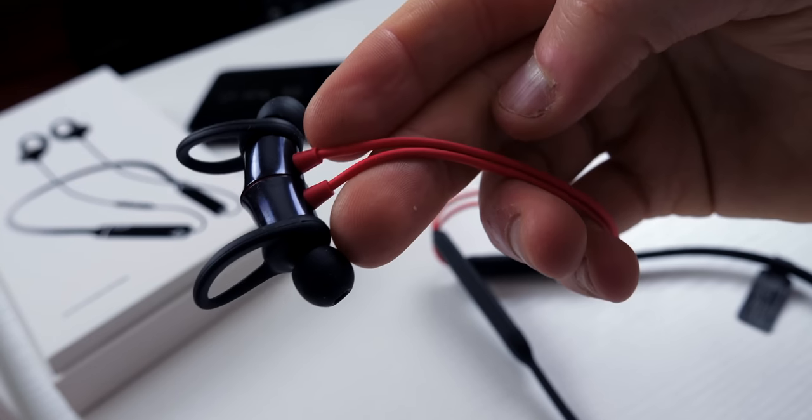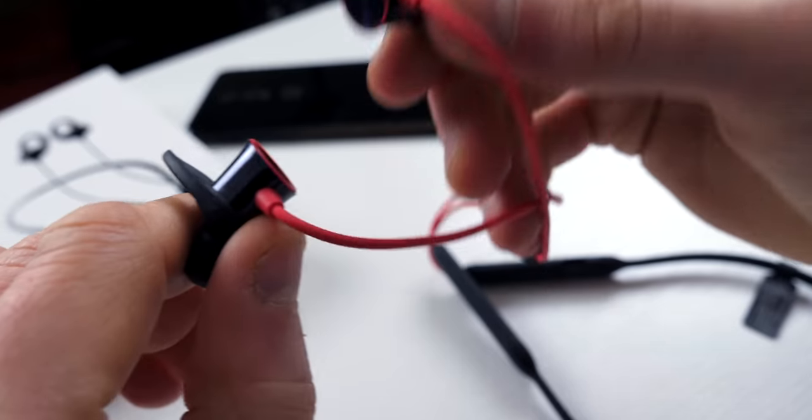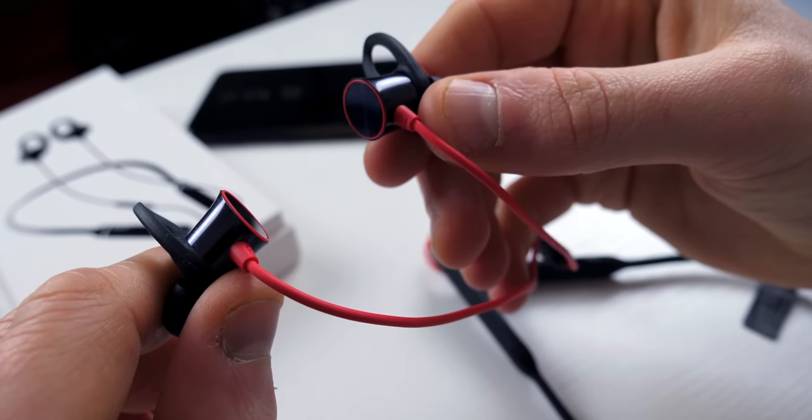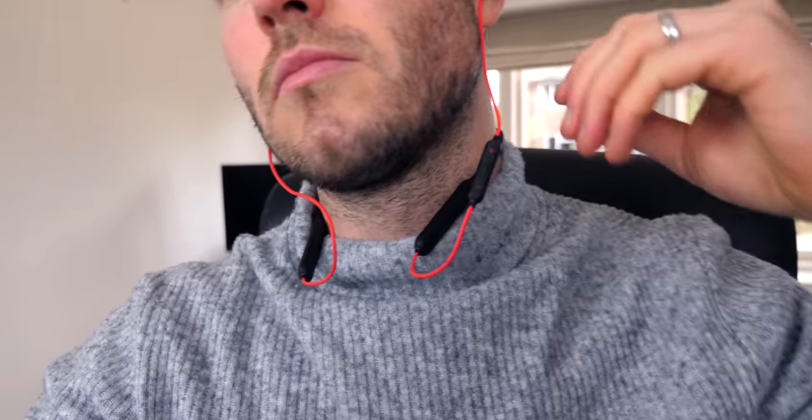Here are the actual earphones or earbuds, and they are of course Bluetooth — technically wireless — but this comes to my first con of the product. I personally prefer wireless earphones to be completely wireless, because even though you're not connected to your smartphone, they are still quite cumbersome. For me it defeats the purpose a little bit, having this wired cable that you have to have around your neck. It's not horrific but not the best, and the cable is also remarkably quite long and cumbersome — not ideal.